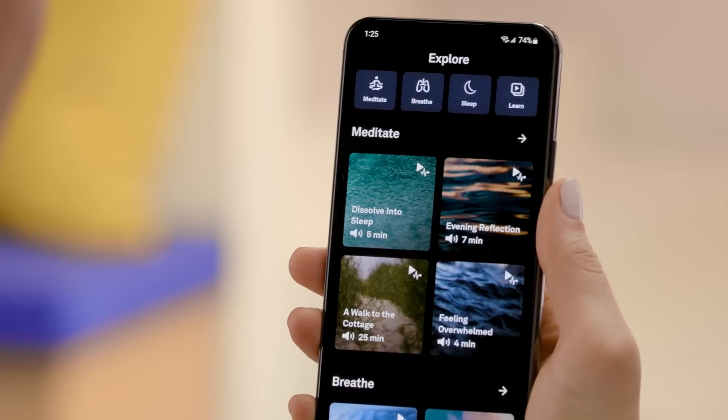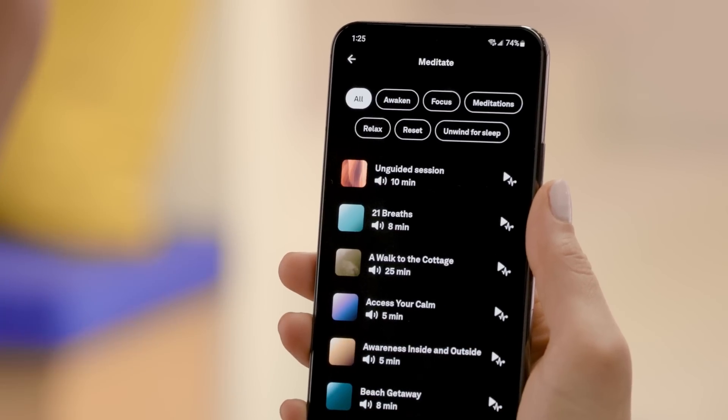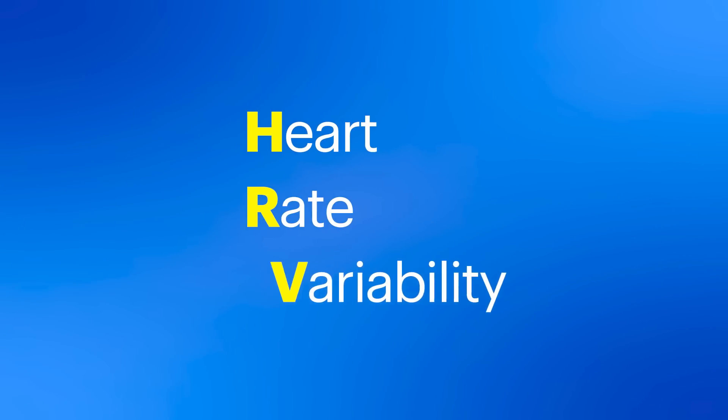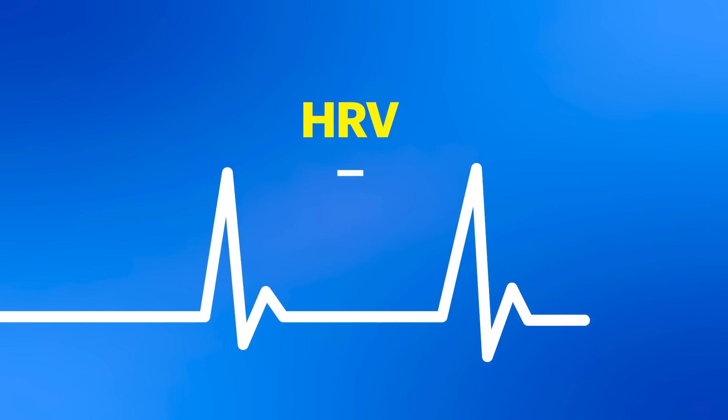Get resting heart rate and HRV insights after a guided meditation or breathing session. HRV stands for heart rate variability — the measurement for the variation in time between each of your heartbeats. Generally, a higher HRV is usually a good thing and is often associated with good physical fitness and better sleep quality. A lower HRV can be caused by illness, stress, or even doing too much in your training. This is why it's important to track habits with tags to see how your choices affect your sleep and recovery.